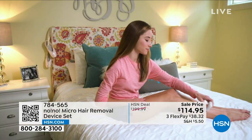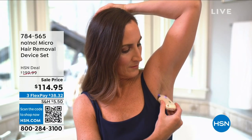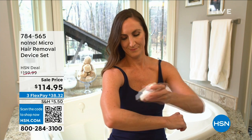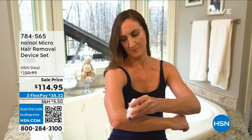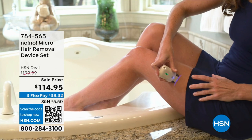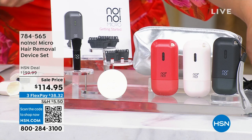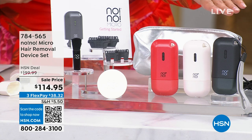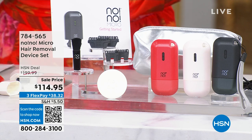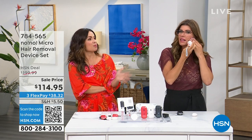These tips will last you the lifetime of your No No use. A family of three can share one device — divided across the household, the cost is minimal. It comes with the buffer to slough away and rub off crystallized hairs, the little case to keep everything in, the charging cable so you never buy batteries, and a booklet with all the instructions. It includes a one-year warranty. People love their No No devices — that's why it's been around so long.